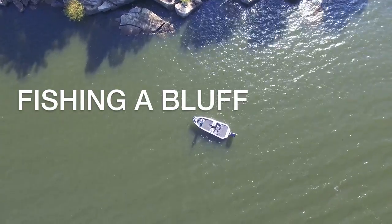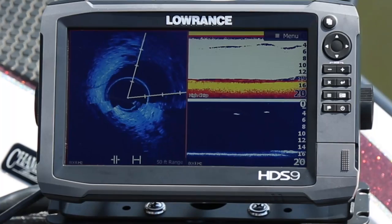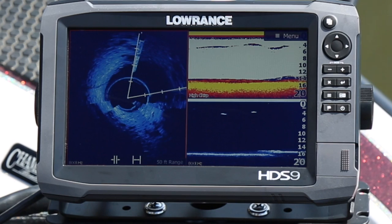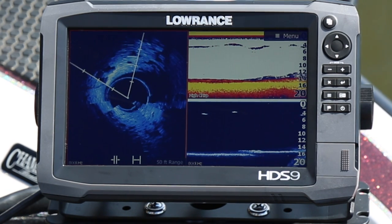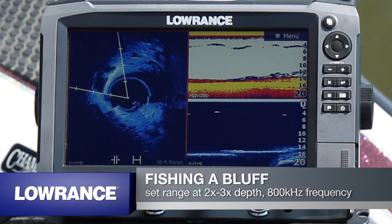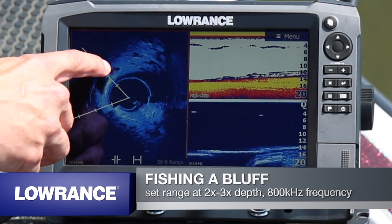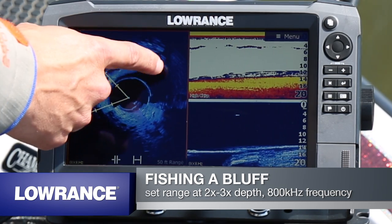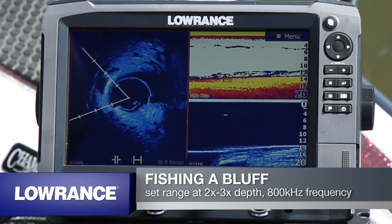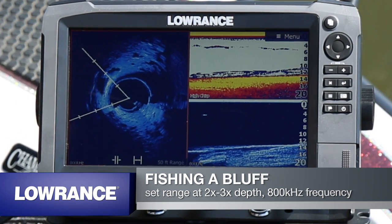Here we're fishing a bluff, and as we're sitting off the bluff about 20 feet, we can rotate and scan the area to pick out the anomalies we want to fish. You can see here as we're turning the trolling motor there's a large portion of rock right here, and you can also see out to the side where the drop-off is. This lets me know exactly where to position a crankbait or a jig, or if I'm flipping shallow I can target just this one rock.